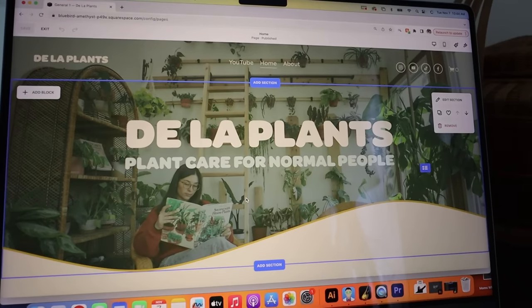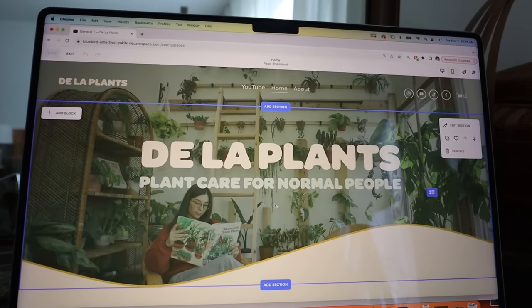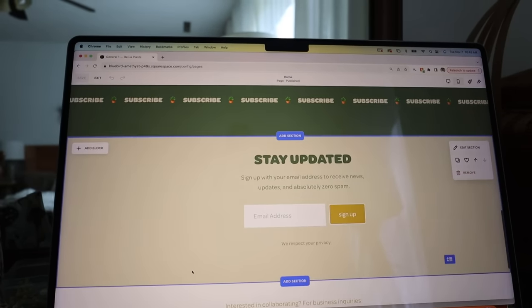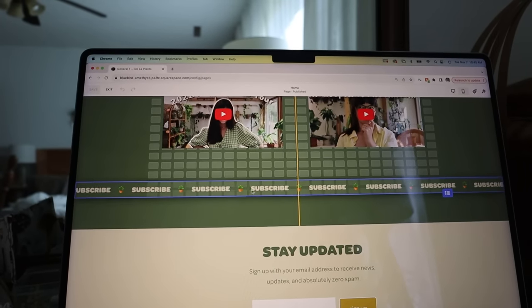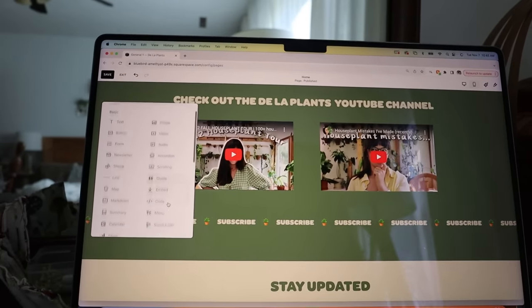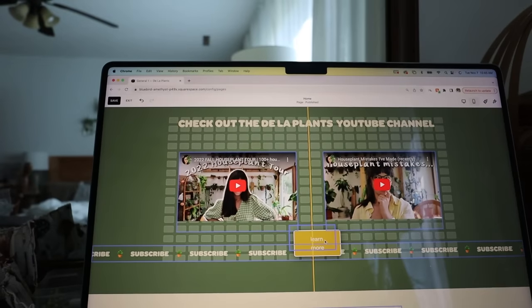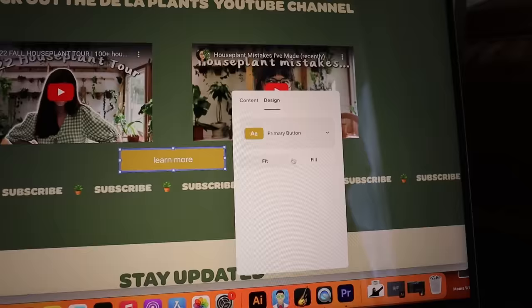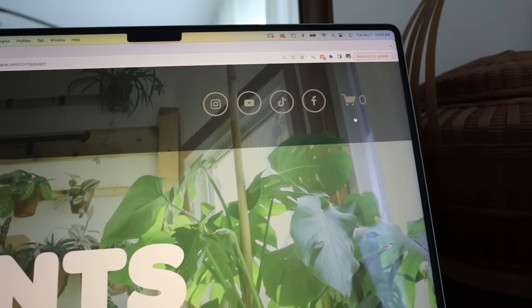Here's the home page of the site — I have 'Plant Care for Normal People.' I kind of like that vibe because that's the type of advice I give — it's very practical. I have some information about my book, some YouTube stuff, and they have so many fun elements like drag and drop templates. I can just drag things around and add blocks — basically like anything I want. They also have a cart so I'm going to be moving over all of my merch stuff here, and I'm also moving over my blog so some of my videos have a written form, which is easier for search engines.